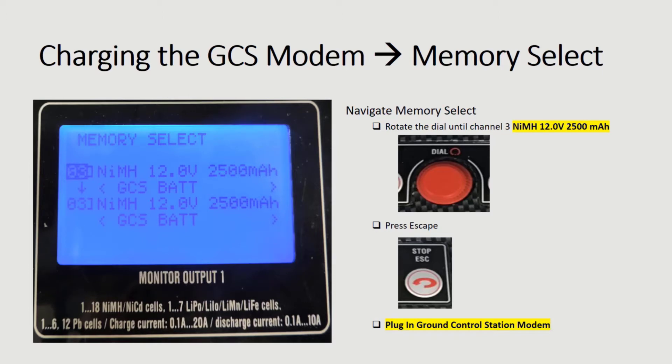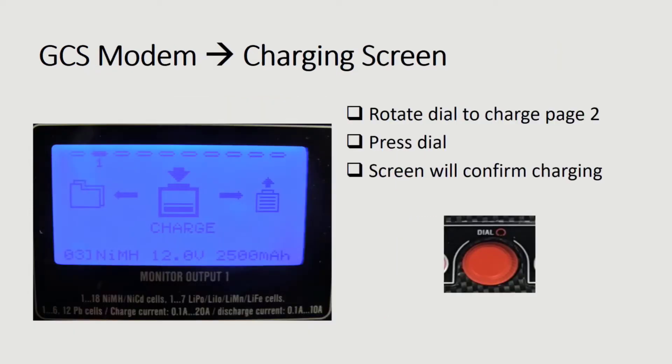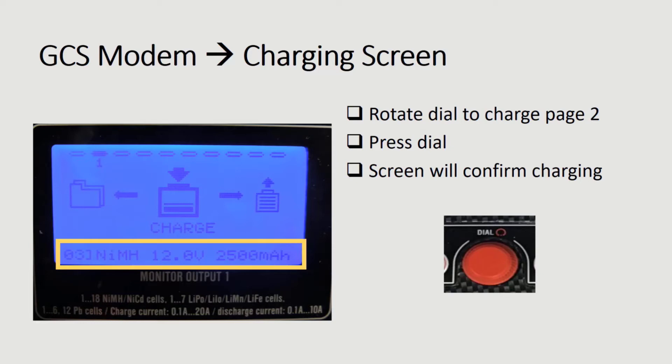Next, rotate the dial until you are on channel 3 and make sure that it says NiMH 12.0 volts at 2,500 mAh. Press escape and plug in the ground control station modem. Looking back at monitor 1, rotate the dial to page 1. Confirm that the screen says 12.0 volts at 2,500 mAh and press the dial to begin charging the ground control station.